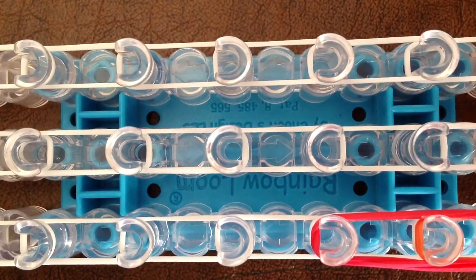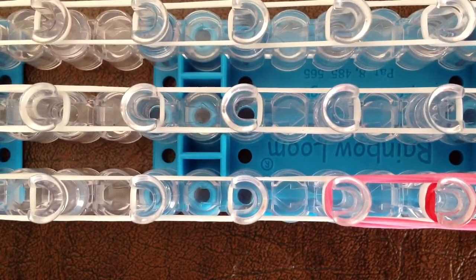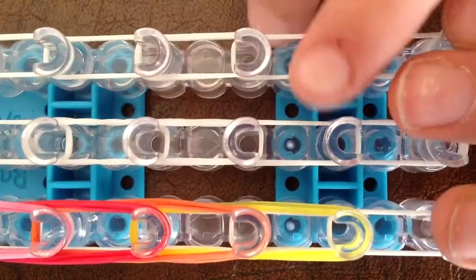Then you're going to take your next color — remember, you're taking three bands of each color. Mine is going to be pink. You're going to go from the second peg of your newest color, three forward. Then you're going to take your next color — three rubber bands. Mine is going to be purple. You're going to go from the second peg that has pink on it and go three forward.